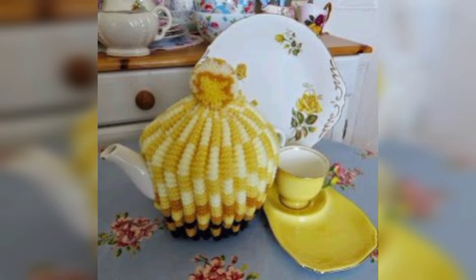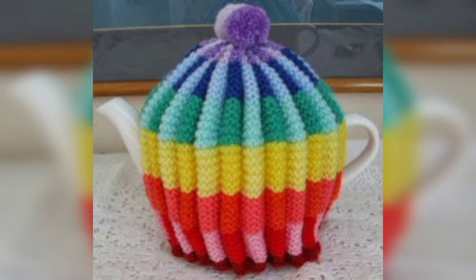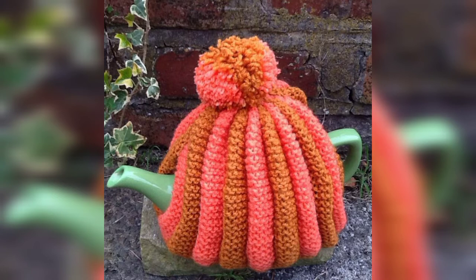This tea cozy is embellished with large three-dimensional crochet roses. It has a beautiful feminine essence that adds a touch of elegance to any table. This statement piece is also the perfect project for a special gift. The crochet tea cozy takes the idea of granny squares and uses stitch combinations to create a charming teapot cover. These designs can be done in any color scheme to match your table setting.